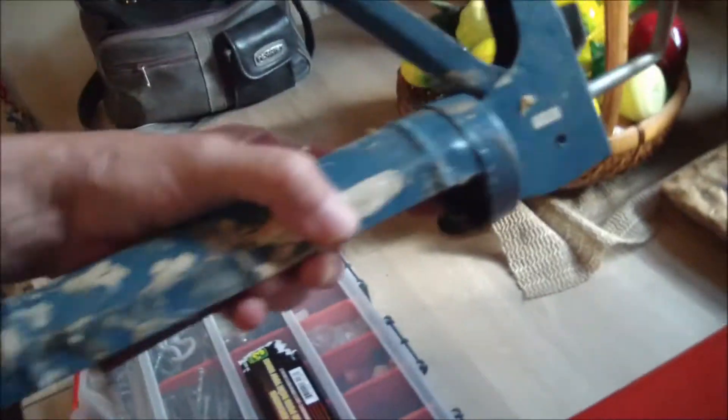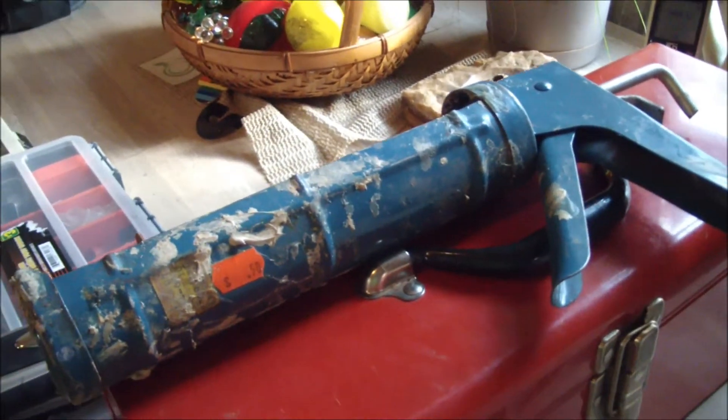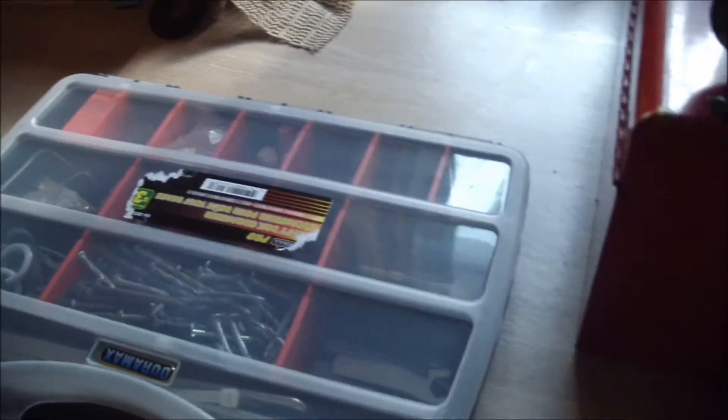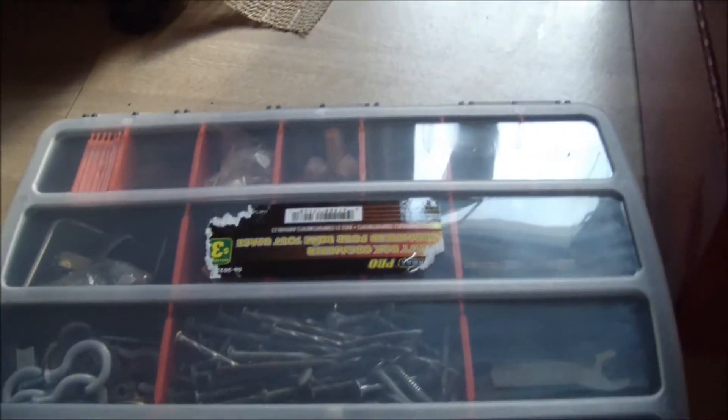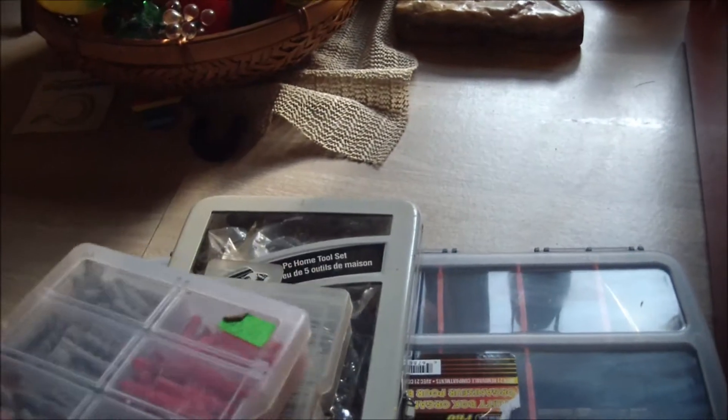I have also got a silicone gun because at the beginning I used to fix everything with silicone — I used to be silicone crazy. And then I've also got a couple of boxes of nails, bolts and nuts, and washers. Then I've got my little nail tools and my drywall plugs. And that consists of my tools.